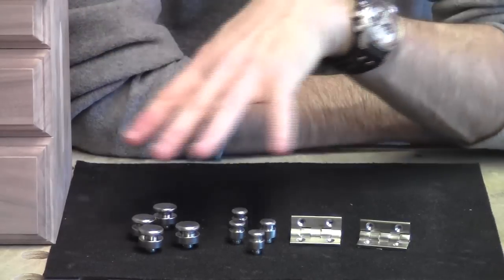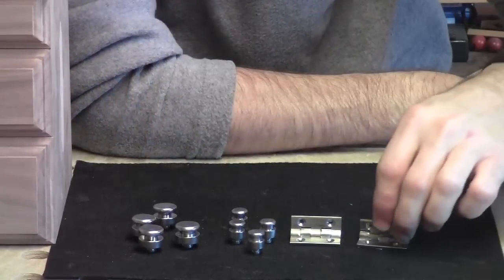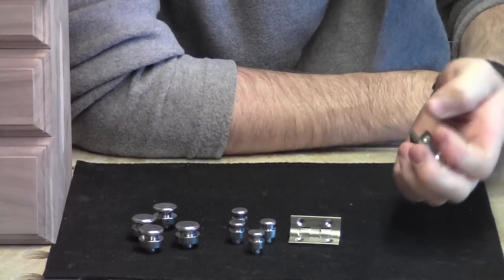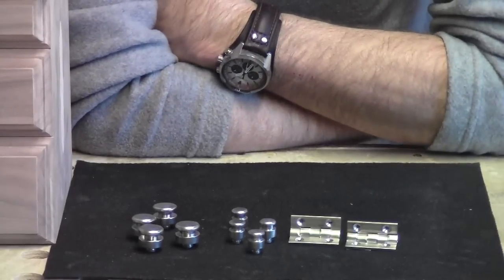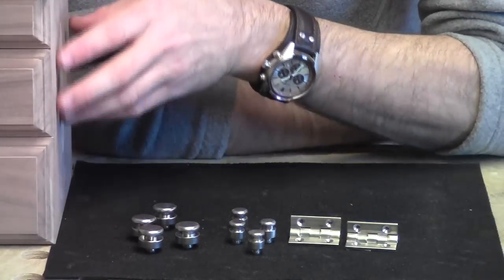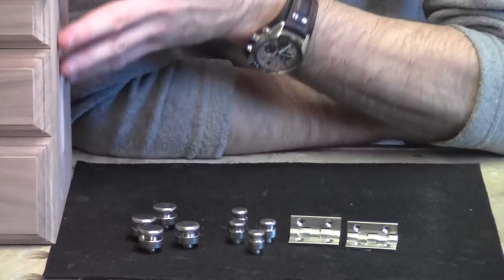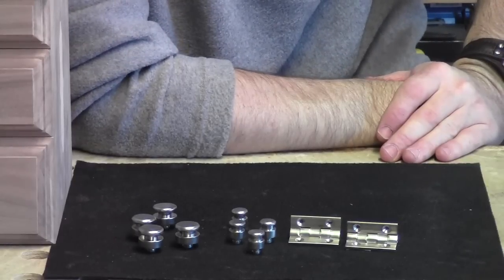I'll leave a link to these products in the description of the video. They're really solid — the lid supports open to a 90-degree position and they are very well made. I really like them. I think the satin nickel is really going to stand out great on this dark chocolate walnut. The walnut for the box, as it's sanded, has a real light color, but when it gets that clear finish on it, it really just turns into a deep dark chocolate. So all together, I think it's going to turn out well.